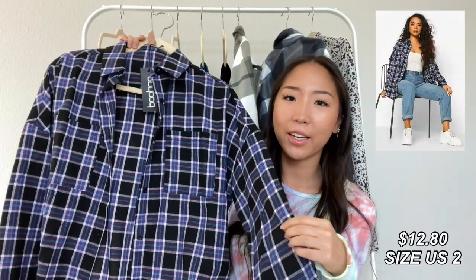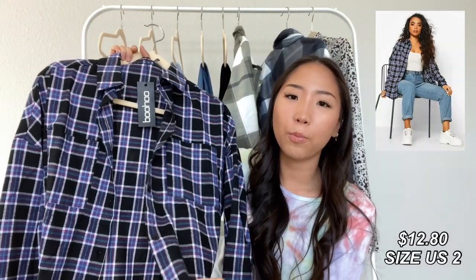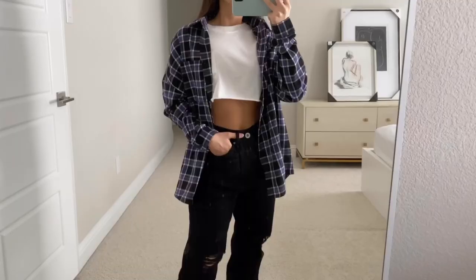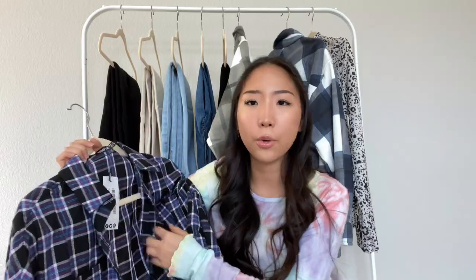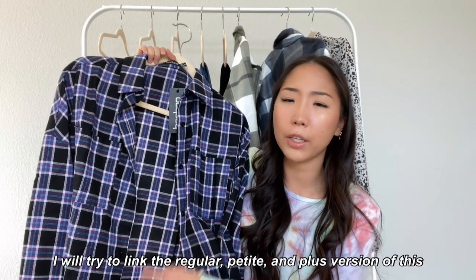I went ahead and picked up another plaid shirt. This one is your typical plaid material, so it's thinner than the other ones I already showed. I got mine in the petite version in a size US 2. It's available in regular, petite, and plus as well.